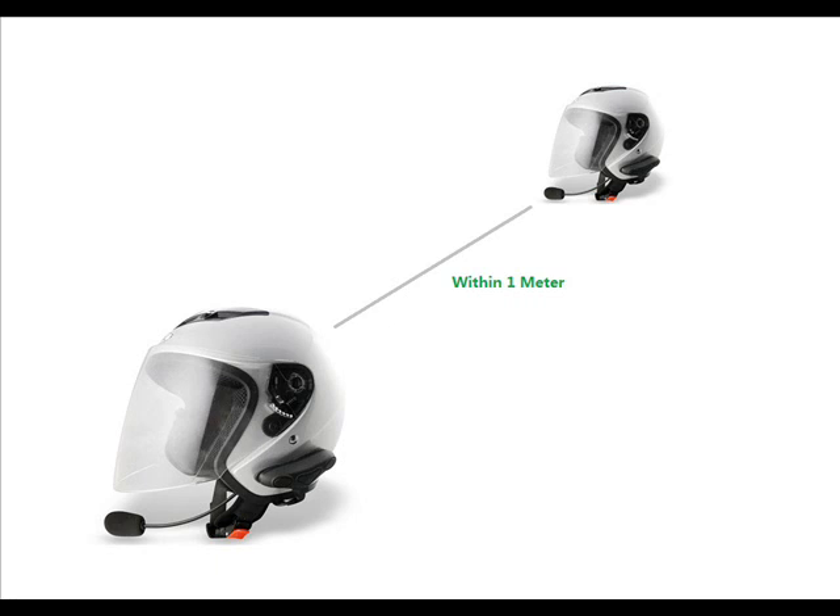Pairing with another HM100 for interphone: put one of the interphones into pairing mode as you would with a mobile phone. Ensuring that the second HM100 is within 1 metre, press and hold the multi-function button for 3–5 seconds until the blue LED is steady. The second device will automatically search and connect to the interphone which is in pairing mode. After successfully connecting, the blue LED of both interphones will flash twice every 4 seconds.